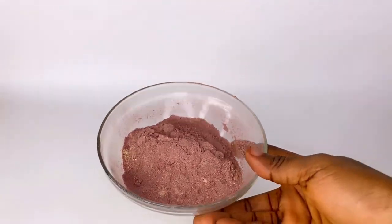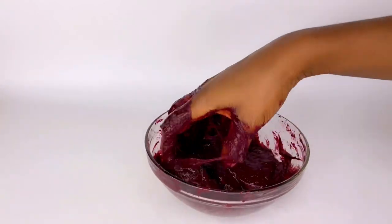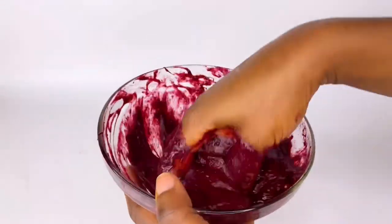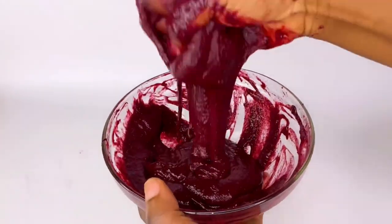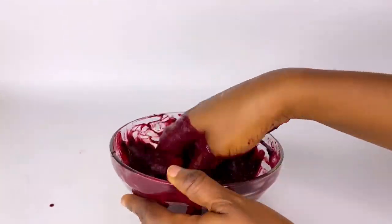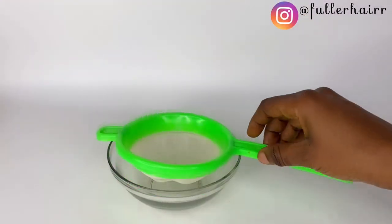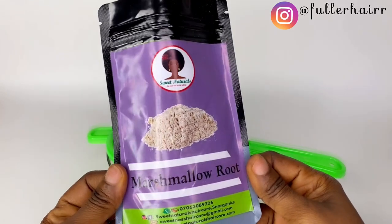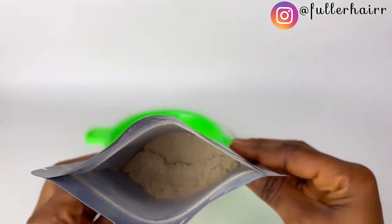Hey queens, welcome to the channel. In today's video we are going to be making an extreme hair growth mask. Thumbs up this video if you enjoyed it and subscribe if you haven't already. Watch this video to the end to get all the instructions. To begin, grab a bowl and a sieve just in case your herbs have chaff in them, so you can sieve them out to avoid it getting stuck in your hair.